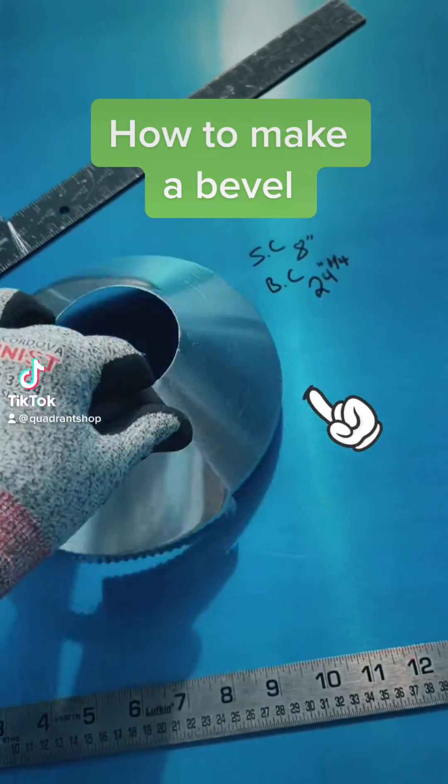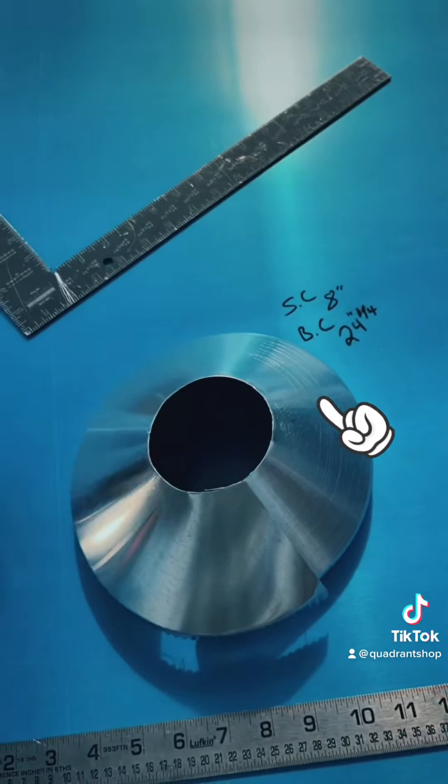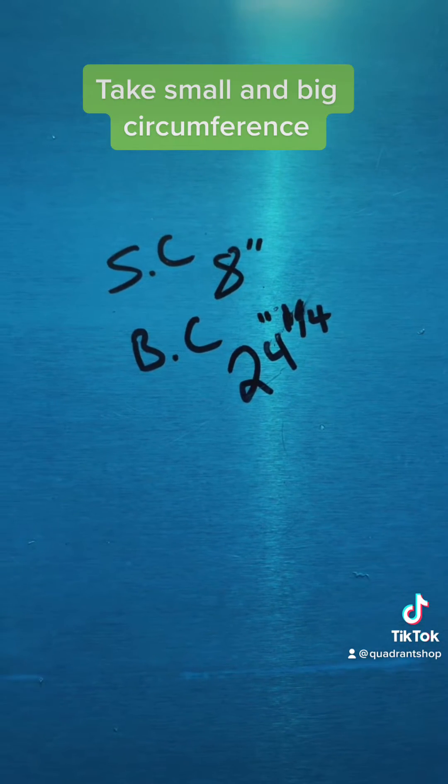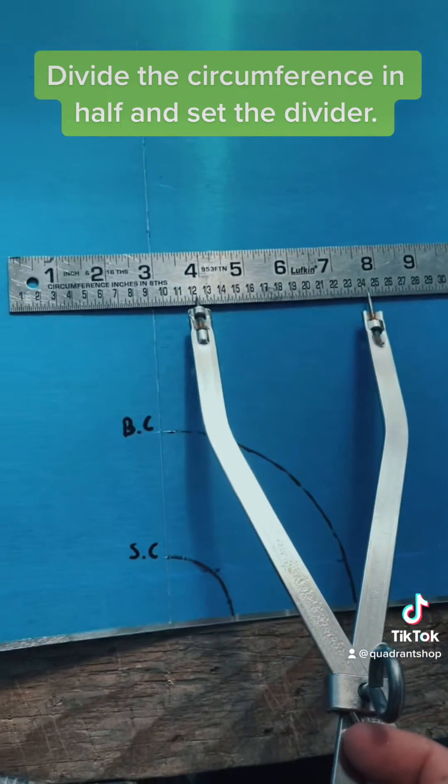How to make a bevel. Take small and big circumference. Divide the circumference in half and set the divider.